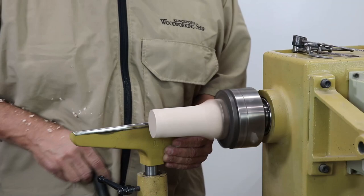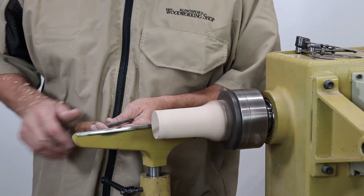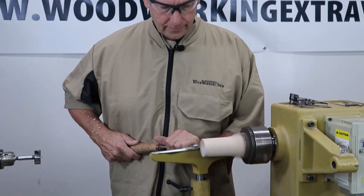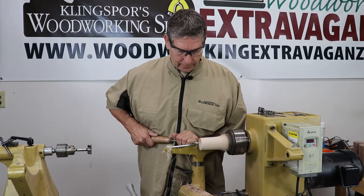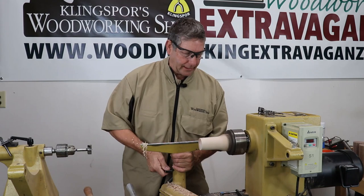Moving in a little bit closer, this is a 3/8 spindle gouge. This is a Crown Carter roughing gouge — it doesn't really matter what brand. I like to make a nice smooth run with the top to bring it down to a point. I'm using my hand as a fulcrum, moving it back and forth, and my bevel is right on the wood — nice and slick. You can move your tool rest back over close, but cut the machine off while you're doing it.